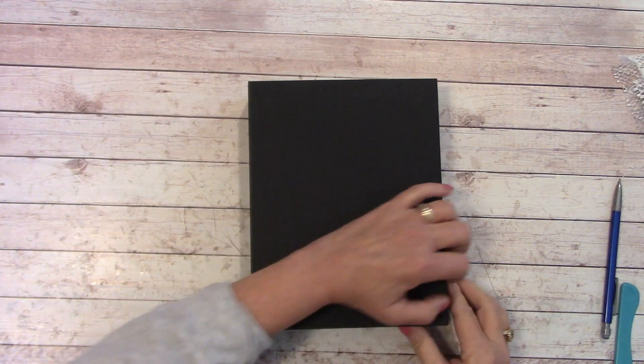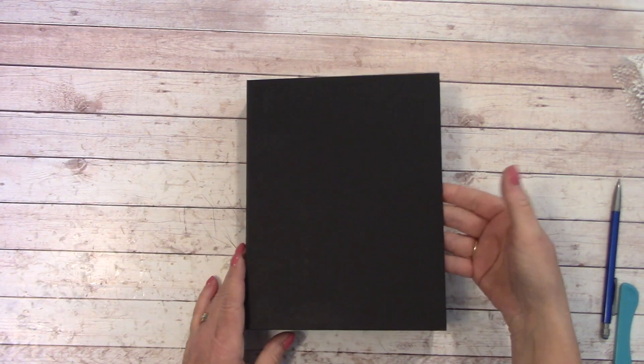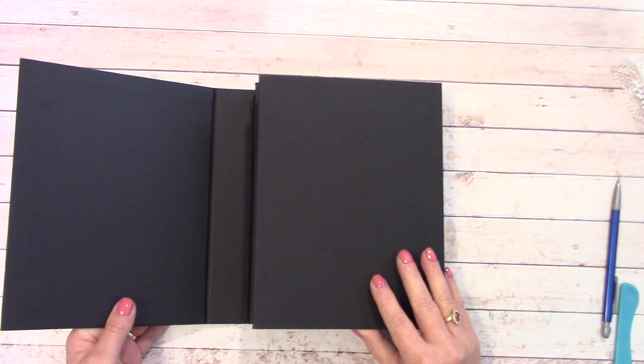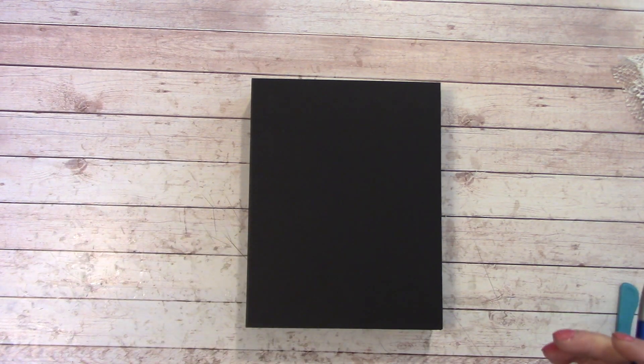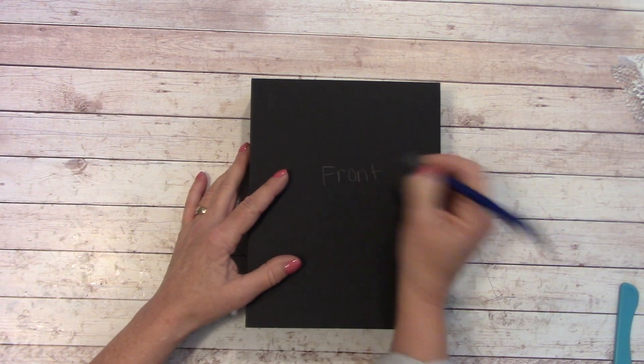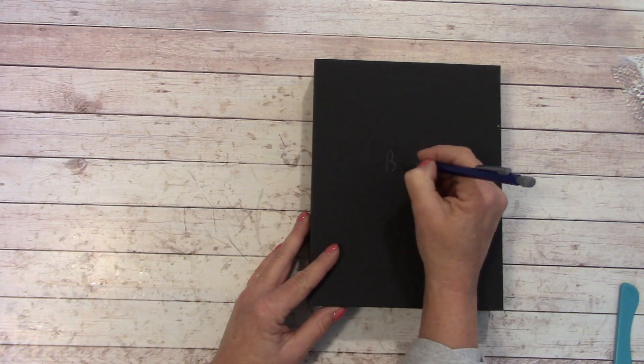Let's begin. Grab our tri-fold and make sure the opening is off to the right so that when you open it up, it looks like this. We're going to label this so we do not get confused. We're going to put 'front' — this gets covered — and then rotate it and put 'back.'